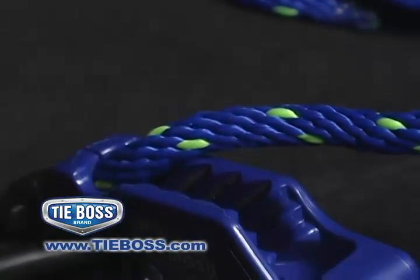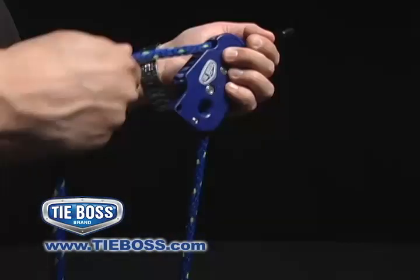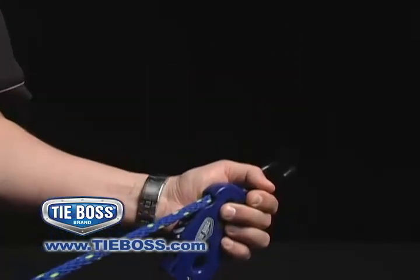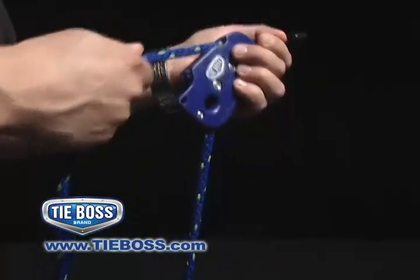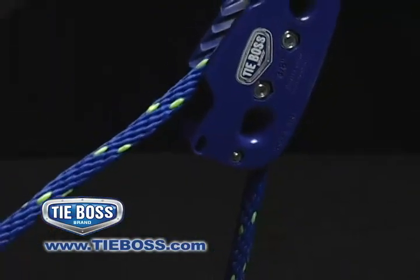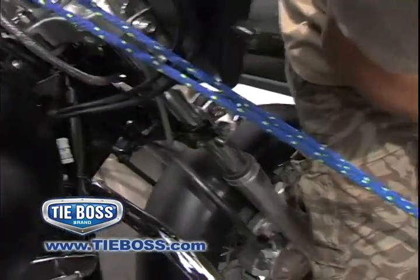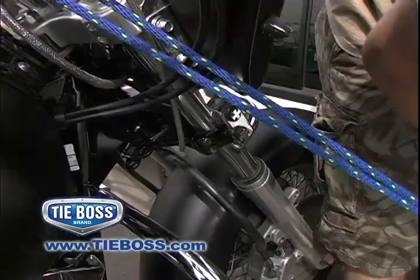The teeth lining the cleat are self-feeding and self-locking, allowing the durable TieBoss solid-grade rope to run easily through the cleat as you pull the rope. As you release tension on the rope, TieBoss automatically locks the rope in place and maintains the amount of tension you have created, holding your load safely and securely.